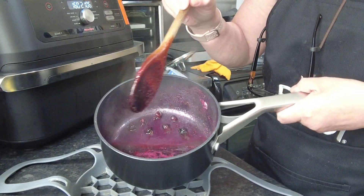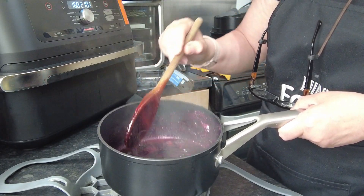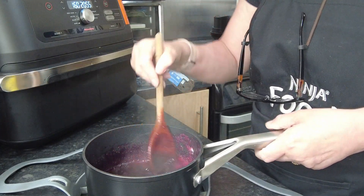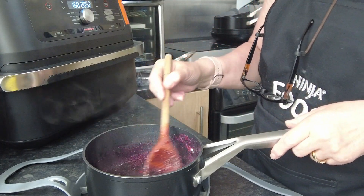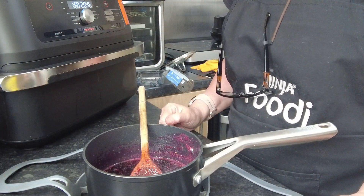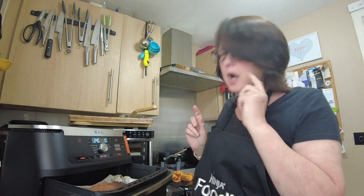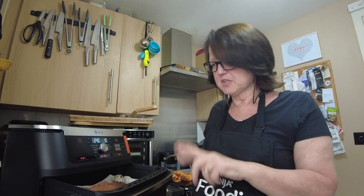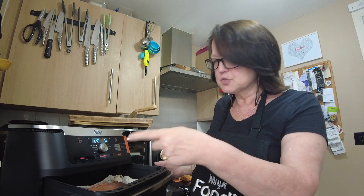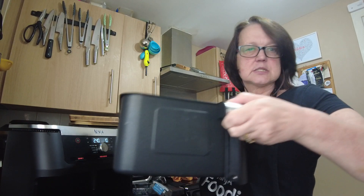As you can see, the blueberries have started to pop quite well and they've released all their natural colour and juices. Imagine what that's going to look like drizzled through the cake. The cake is now cooked — I actually had to turn it down to 130°C, and you'll see why when we look at it.